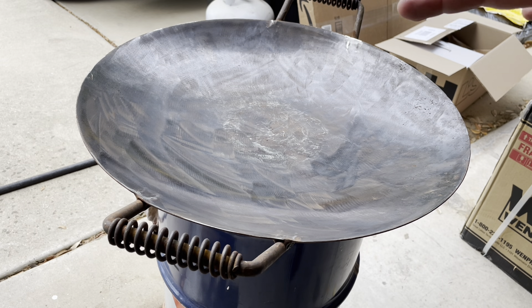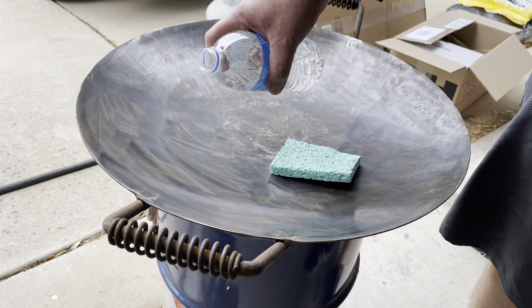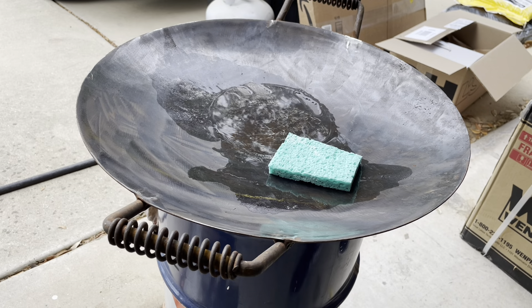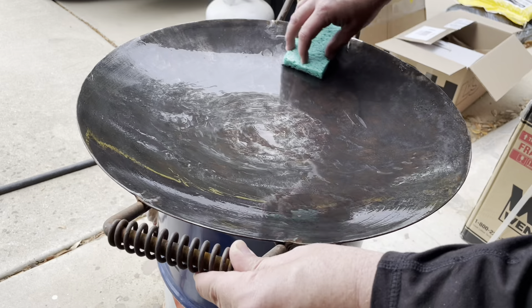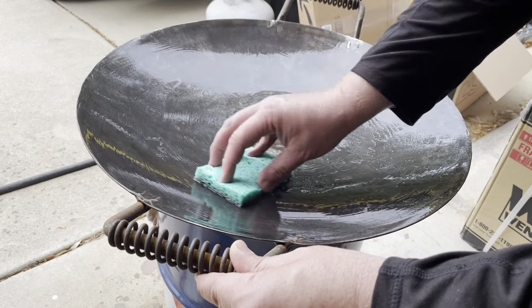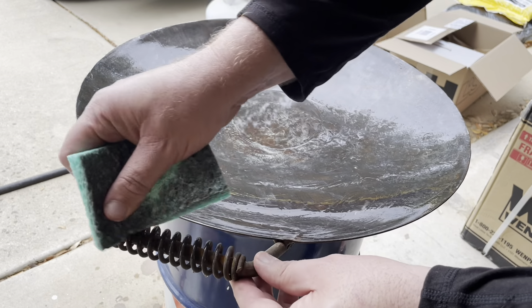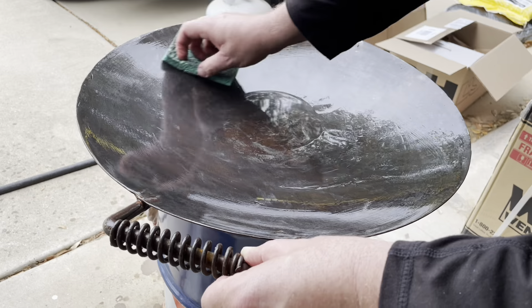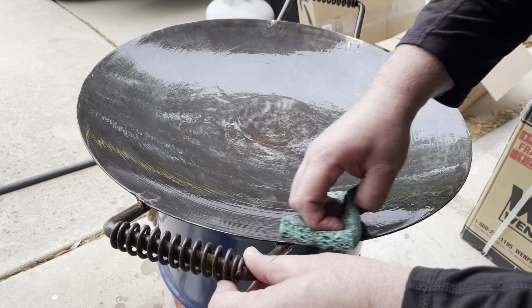Okay, so that was 120 grit, which is relatively fine for a flap disc. It did a pretty good job. We're going to demonstrate another method here. This is vinegar that I've put into a water bottle and we're just going to wipe that vinegar around and let it hang out. Now if you just have light rust, there's no reason why you could not just settle for scrubbing on this thing and not sanding. We've also got some rust up here in the handle. I'm going to let that soak for five or ten minutes and we'll come back and scrub on it.